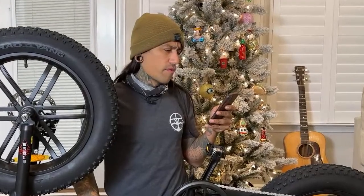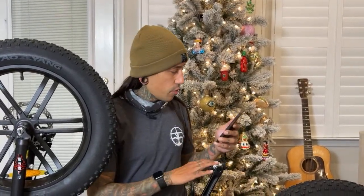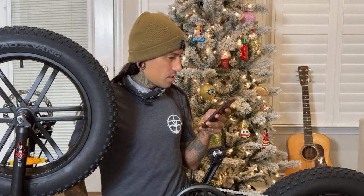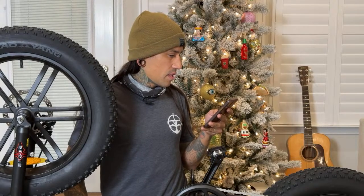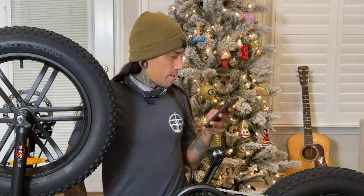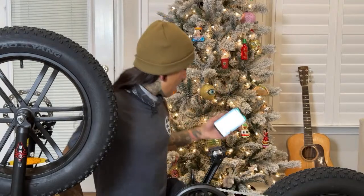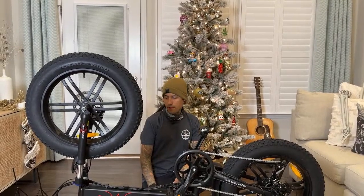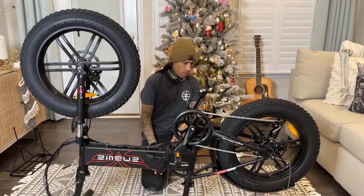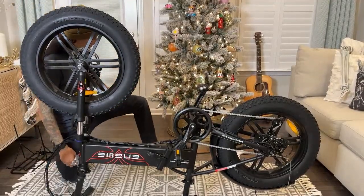They say 74.5 miles per charge is their estimate, but I'm sure that's in mode one with you pedaling your biscuits off. It says range is 35% longer than others. Headlight, tail light. I heard it has an upgraded battery for longer range. It's only a 13-amp-hour battery but for a bike like this, you're going to be pedaling it a lot more than throttling it. Apparently it's upgraded from its previous version to have a longer-lasting battery.